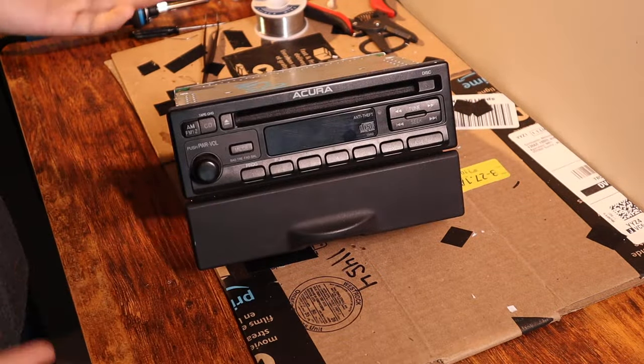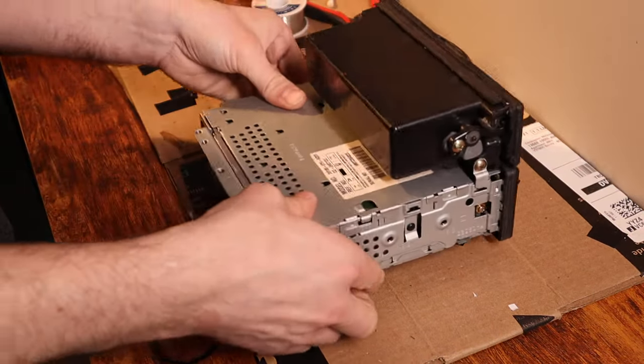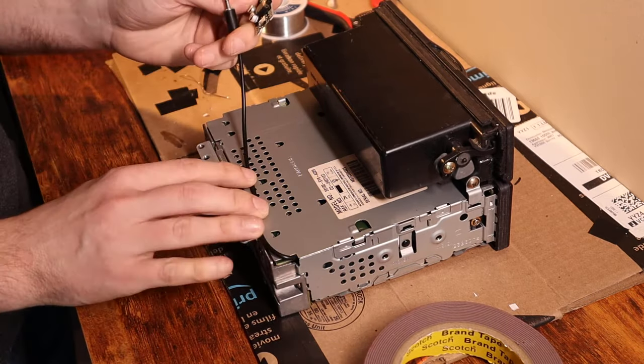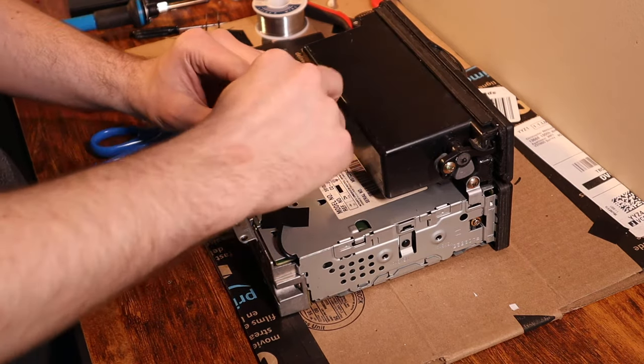With that we've pretty much got it reassembled and ready to go back in the car, but let's get our Bluetooth board attached. We're going to use some 3M double-sided tape. We need to keep in mind that we also need room for the power connection, which I'll be showing you in a minute.